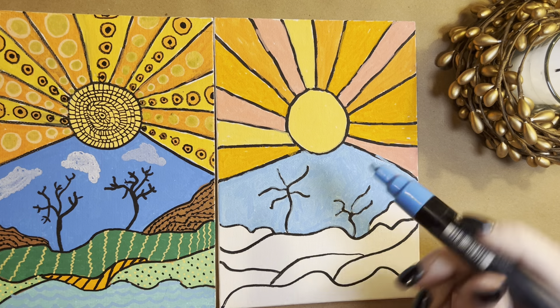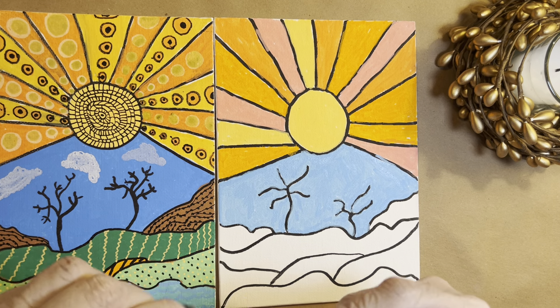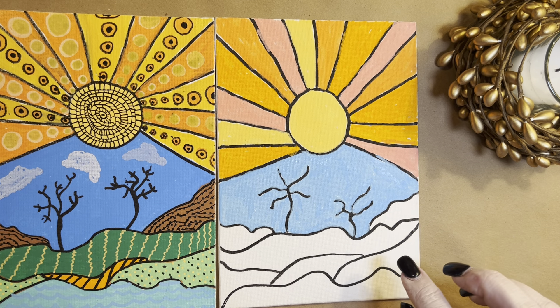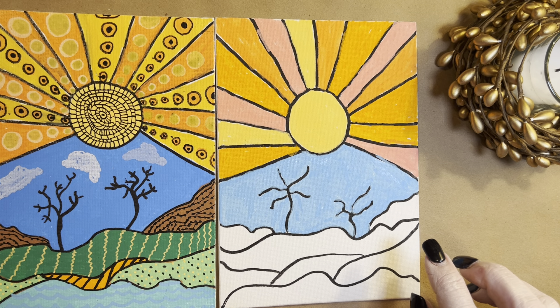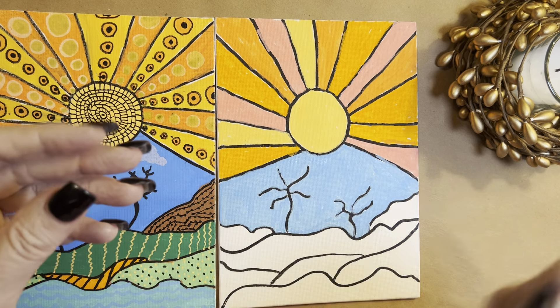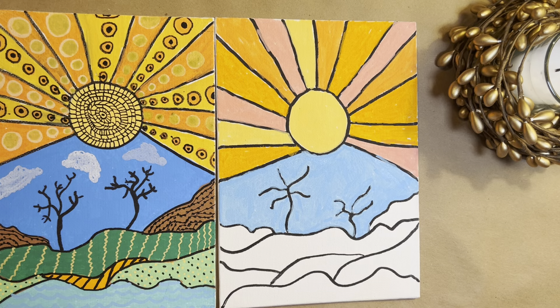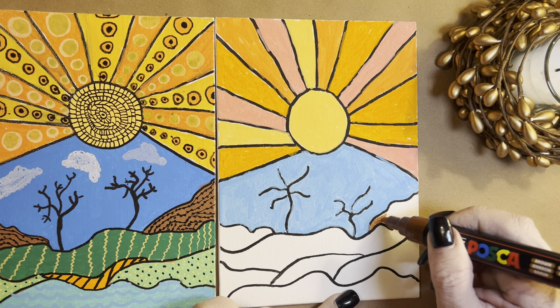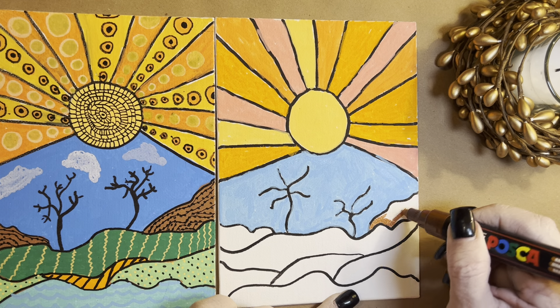Okay, so there's my blue sky — yay! So let's look at our land. This can be little hills, and that's going to be brown. Posca has a really nice light brown that I really like. They have a dark brown, but I really like this light brown — it's a real warm color. Don't you think?